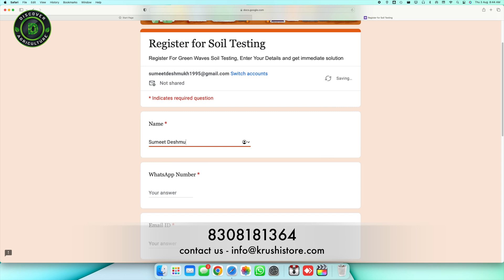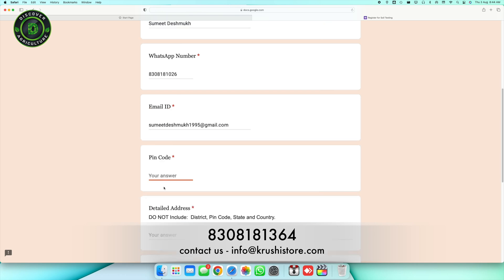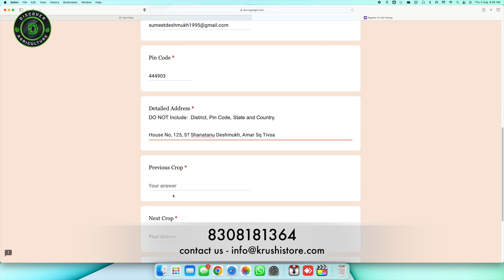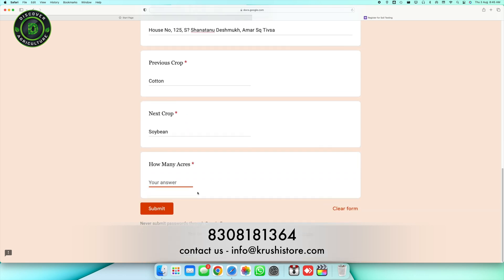To kick things off, let us simplify the registration process. In this video description, you will find a link to the registration form. Fill in the essential details like your name, mobile number, email ID, pin code, complete address, your previous crop and your next crop or current crop, and your land size.